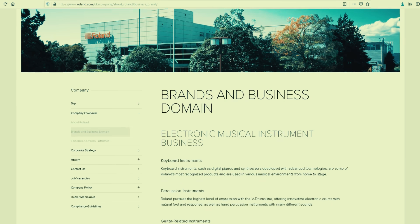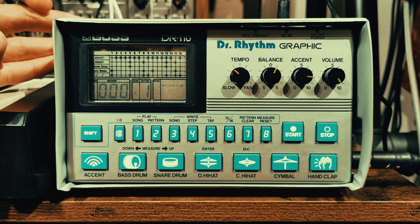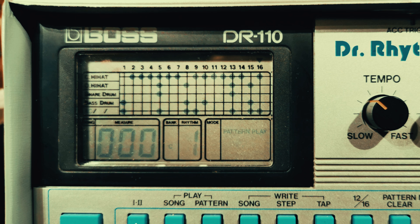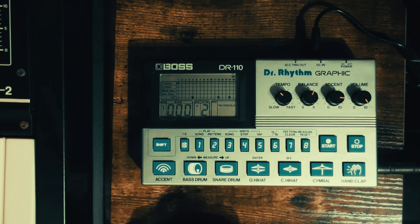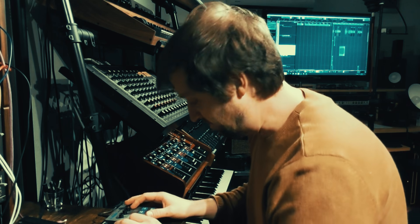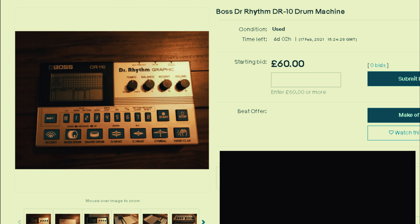It looks like a guitar tuner and it has some limitations that we'll discuss later, but this thing is surprisingly cool. I'm going to review the sounds with my face now.